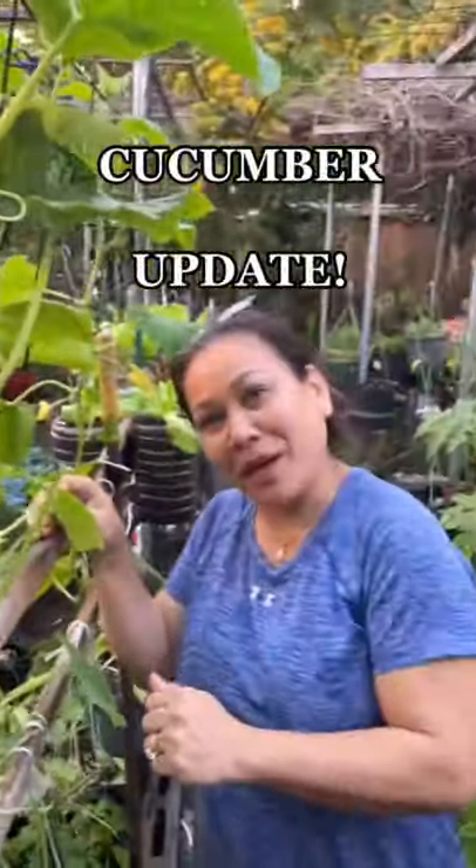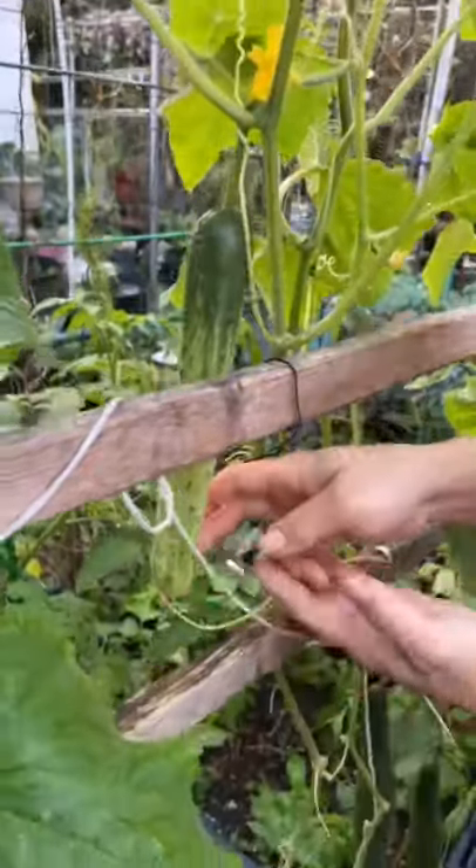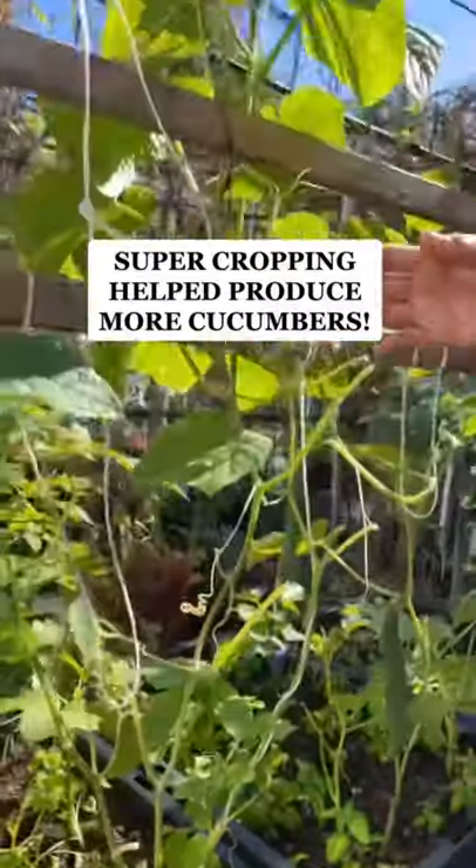Today mom's doing a cucumber update. Check out how big her cucumbers grew and here's how she did it. A few weeks ago mom used this method of super cropping, which helps her vines produce more cucumbers.